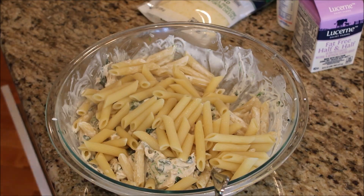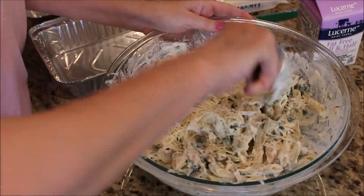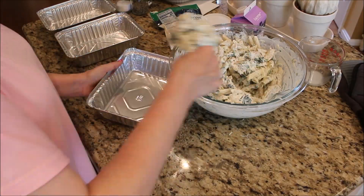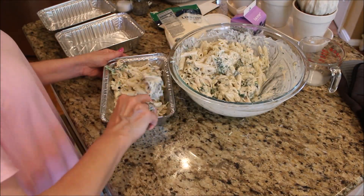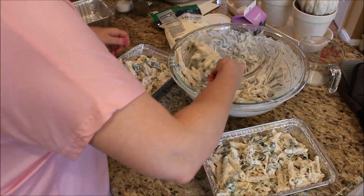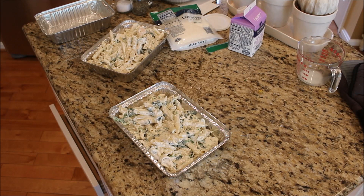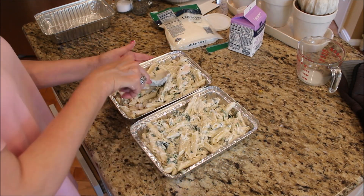Season with salt, pepper, and a little bit of garlic powder, then transfer into your prepared tins. Top each with some shredded Italian cheese, cover with a couple layers of aluminum foil, and these are ready to go right into the freezer or you can put them in the oven at 375 for 35 to 40 minutes.